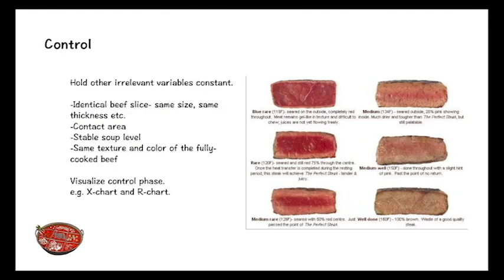The last phase is control. To control the performance of our reduced model, we need to hold other irrelevant variables constant. There are four ways: first, use identical beef slices with the same size and thickness; second, ensure consistent contact area between beef slice and soup in all trials; third, add more soup when evaporation occurs during the experiment; fourth, refer to the color code to ensure the same texture and color when the beef slice is fully cooked.